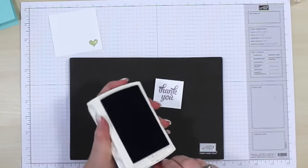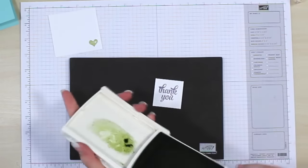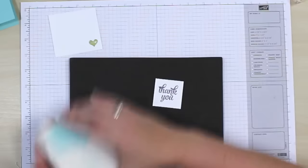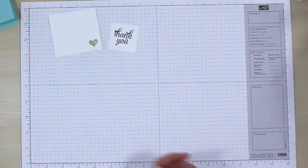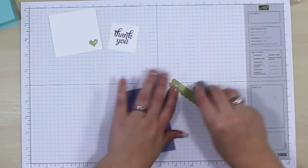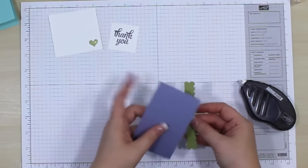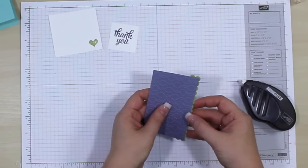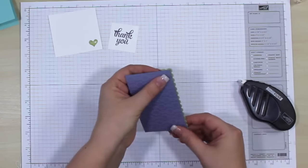Then we're going to switch over to our 'Thank You' stamp and stamp this in Wisteria Wonder onto a piece of white cardstock that's going to be one and three-quarters by one and three-quarters inches. There we have that. We are all done with our stamping — I don't know why I pulled out the Pool Party ink, but we don't need it. We are ready to do all of our assembly. So let's bring in these pieces, and this Pear Pizzazz is going to be longer than we need it to be.